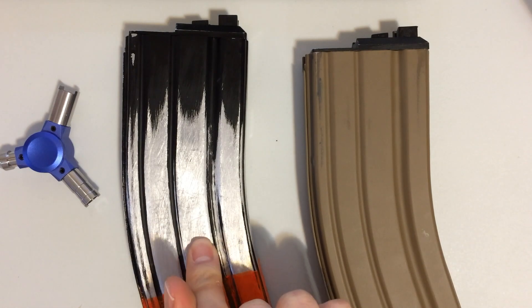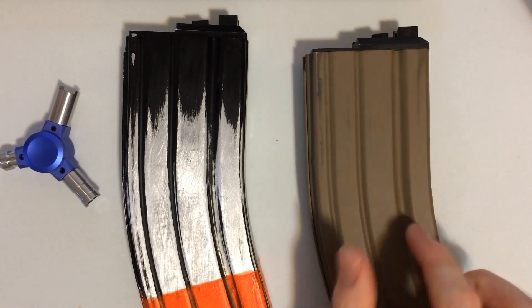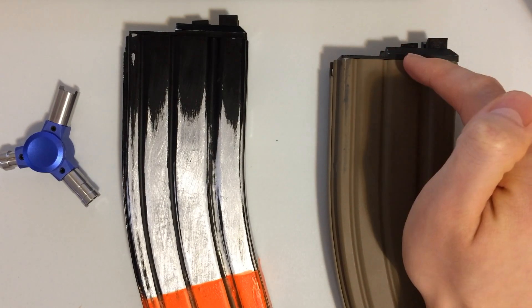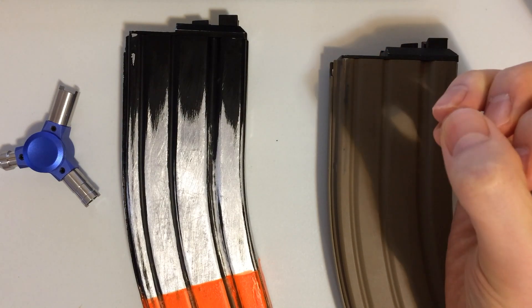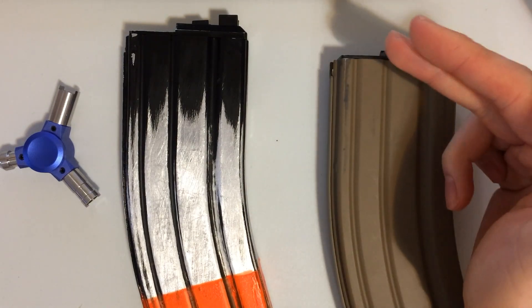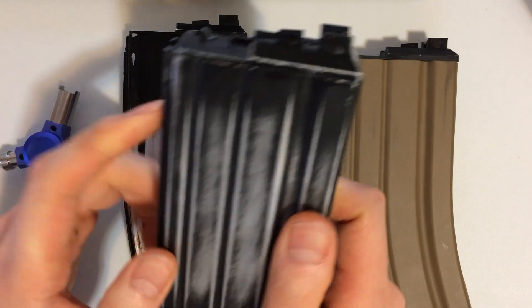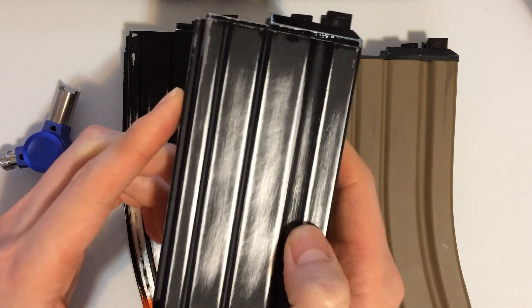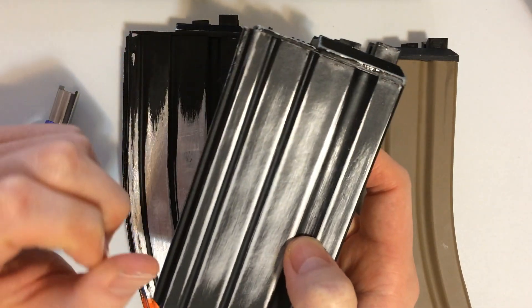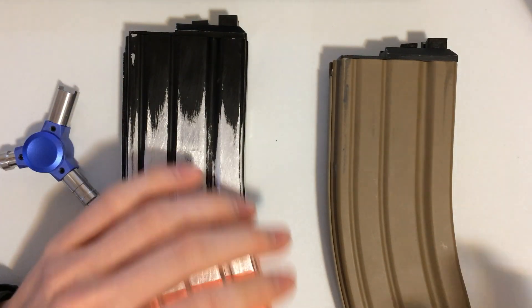This here is a green gas magazine. This here is actually a CO2 magazine — brand new — but I'm still having the same issues with the release valve seal not being tight. You put in a new CO2 cartridge and it will still slowly leak out. This is the 20-round magazine, but I haven't had as much issue with it in terms of release valve leakage. So it's mainly these two magazines for some reason.